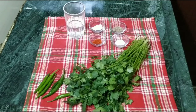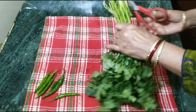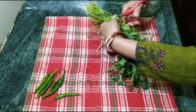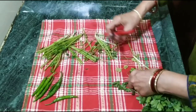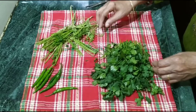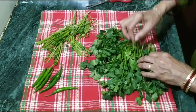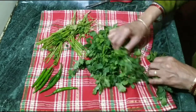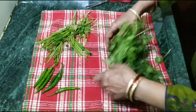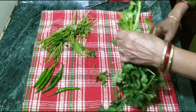First we clean the dhaniya. We cut the small stems and remove them. We have to see if there are any yellow or bad leaves and remove those from the bottom as well. Then we will cut it from the bottom.